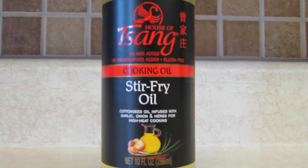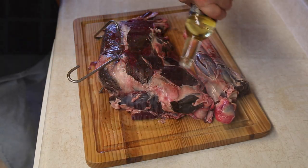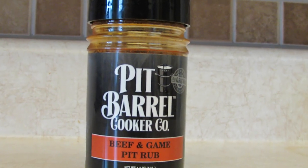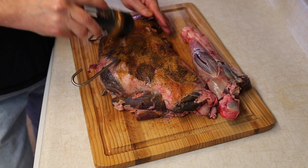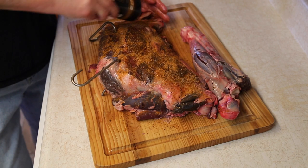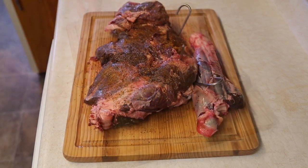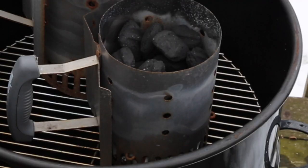Venison leg quarter — what would be good on it besides just the smoke? I know we need some Sang stir-fry oil, mostly using this as a binder. This is Pit Barrel's very own beef and game rub — haven't tried it yet; I just opened it. Sprinkling it on here, I can tell it's going to be good. So let's get back out there and set up the pit barrel.